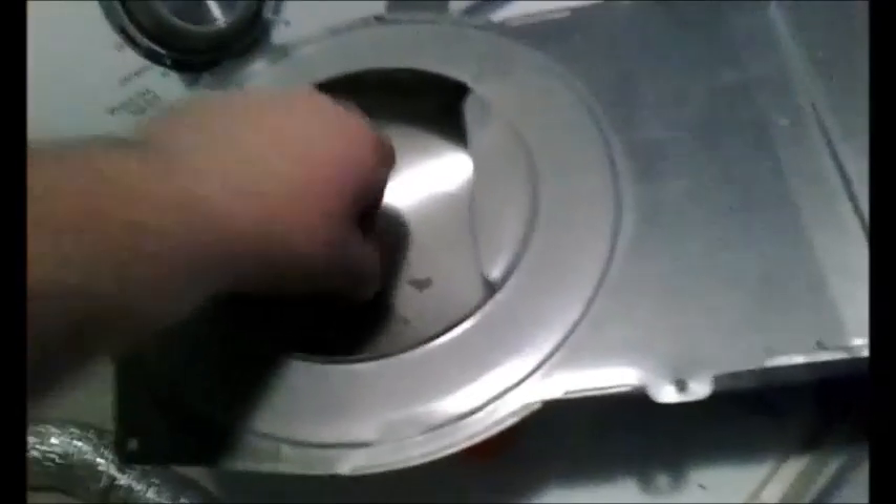Pretty sure this will solve your problem. I'm going to clean all this lint out of here — I don't want to start a fire. We've got a little bit of lint to clean up, but for the most part the problem is solved. So the dryer is back on duty and back to drying clothes.